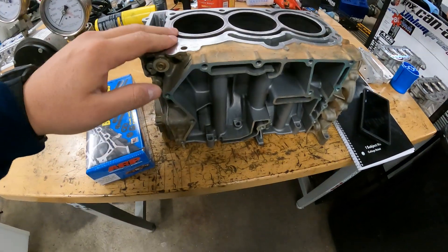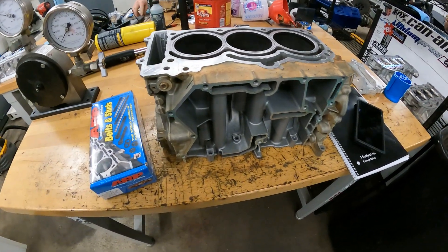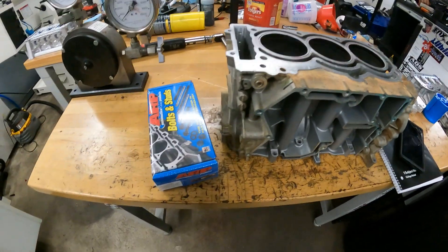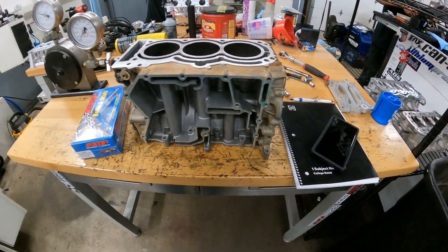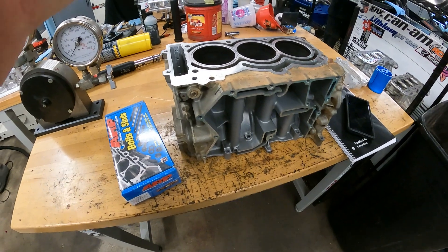We're going to put some head studs in this thing, put the torque plate on it, torque them all up to 80 to see if they can handle 80, and then go up to 85 to see if they can handle 85. I know the bolt is not in yield at 85 foot-pounds with moly on it. If we can get to 85, we'll stop and this block will still be a usable block.